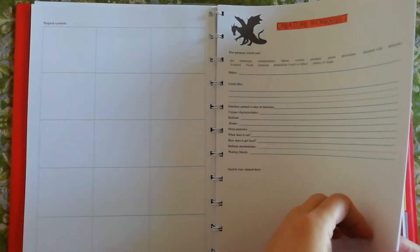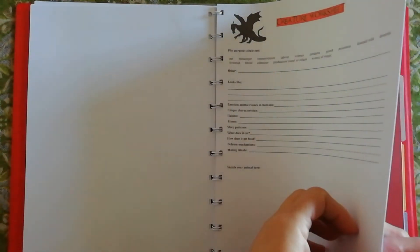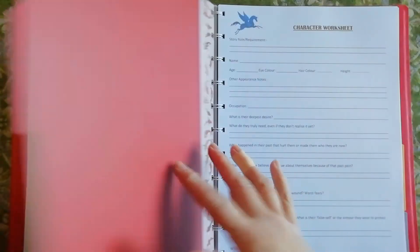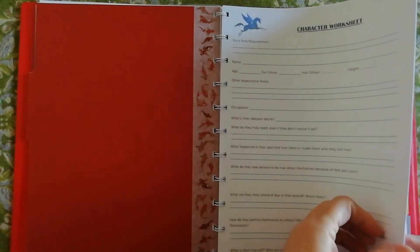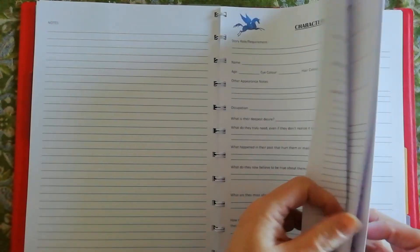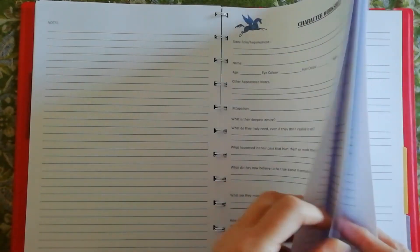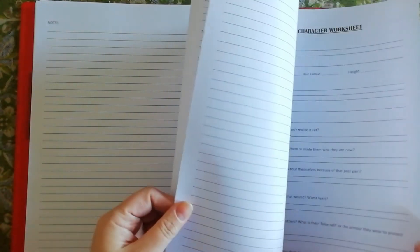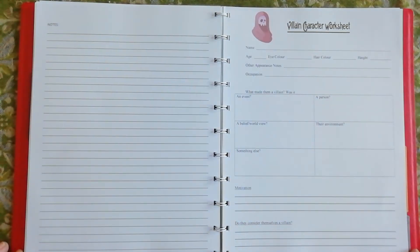There are characters and more creature worksheets because there'll be more of those as well. Then we go into the character worksheets — I've got about half a dozen I think. There is only one main point-of-view character we'll be following, but there will be other main characters obviously. And then I have a villain character sheet.